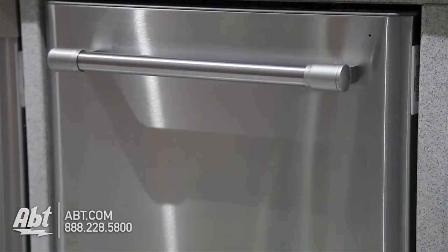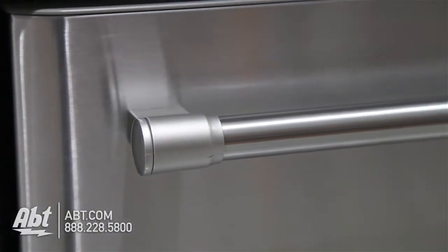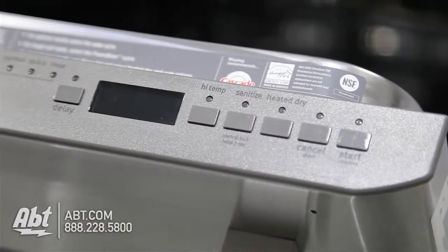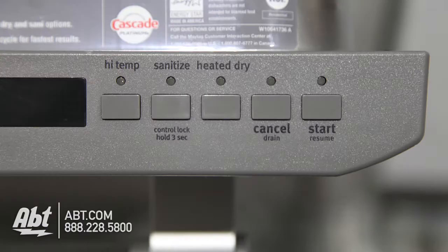This fully integrated Energy Star dishwasher by Maytag has a sound rating of 47 decibels. It has a stainless front with a stainless pro-style handle. The controls are located at the top edge of the unit. It has five cycles and five options.